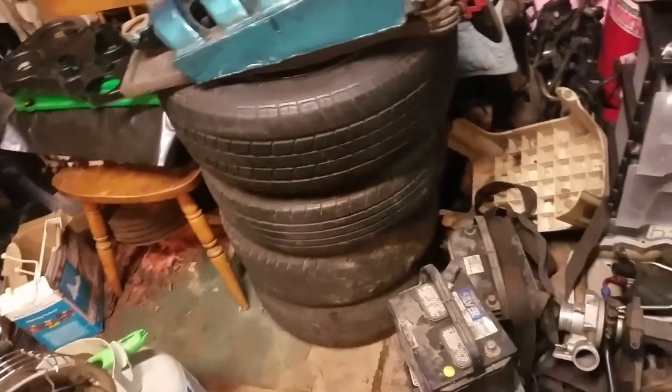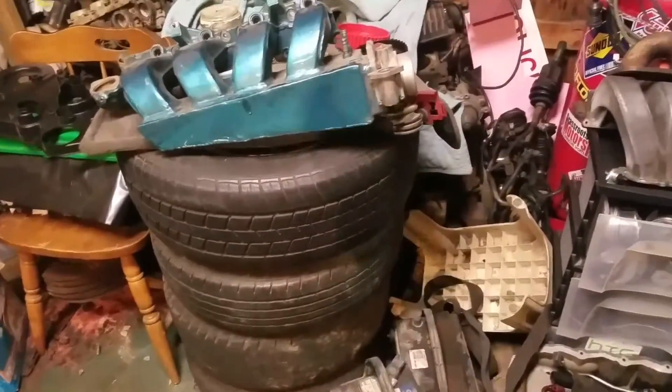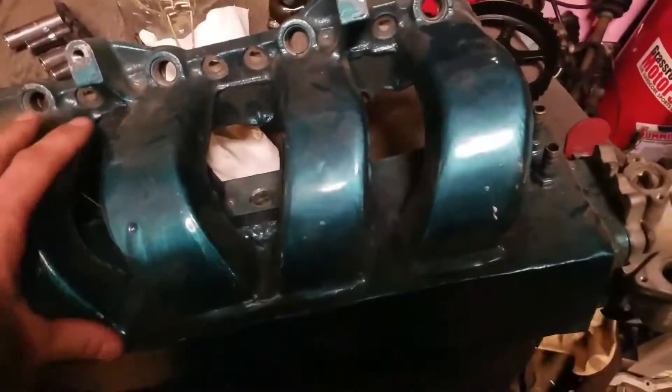We're just gonna make a video of all the things I have for my turbo build - all the toys and gadgets I've saved up for my neon turbo build, my 600 horsepower build. I'm gonna start out with this beautiful box intake I have.